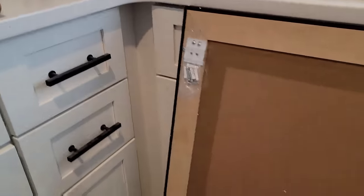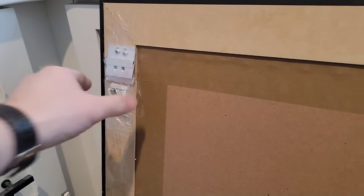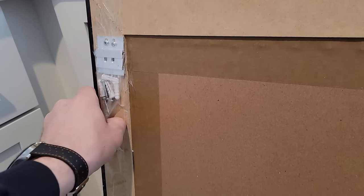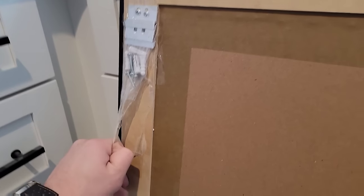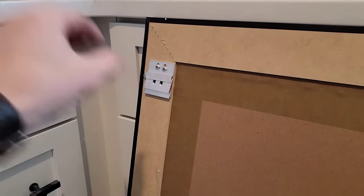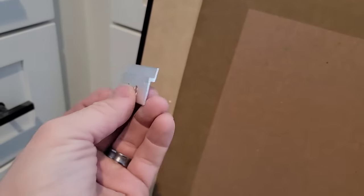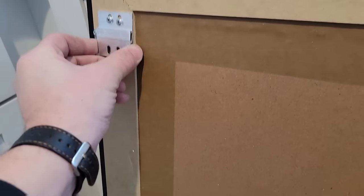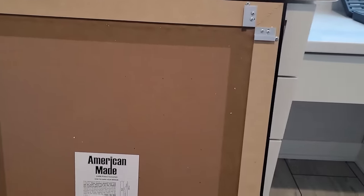So we got it out. They do send some hardware — I'm going to cut that stuff off. They've got these fancy hooks, which I mean, they work, but it makes it very difficult to hit a stud with my anchors, which I'm not crazy about. So we've got these brackets that you put on the wall and then they hook on there like that and hold it. They're not super tight, but it should hold it.